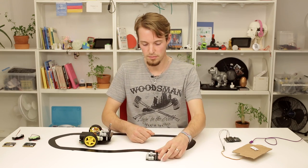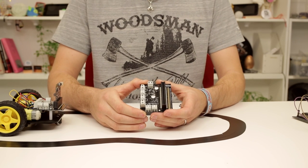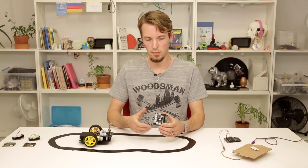Then here for the second example, I'm making use of a different accessory, which is called the Motor Driver Board. This board you use when you want to control things that require more power than the microbit can handle — so for example, motors and stuff.